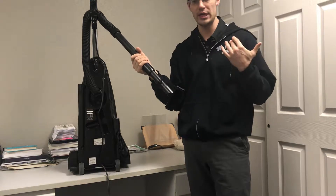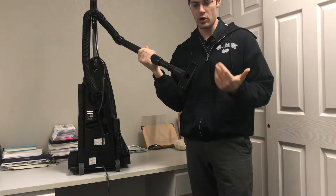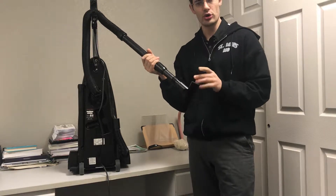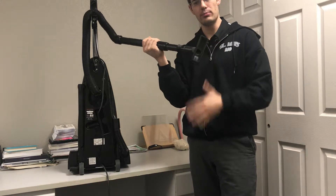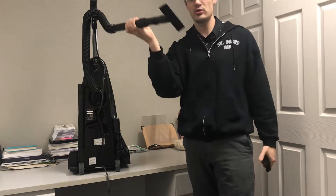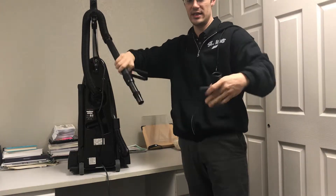This is a dusting brush — it has brushes and is commonly used for cleaning hard surfaces or areas like a car, a computer screen, or a TV screen, or areas where there's dirt or debris where the brushes need to break that debris loose and then the suction pulls it in.